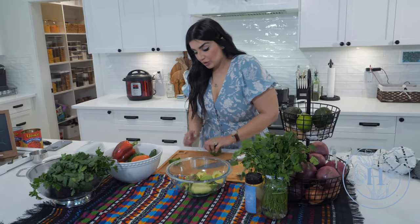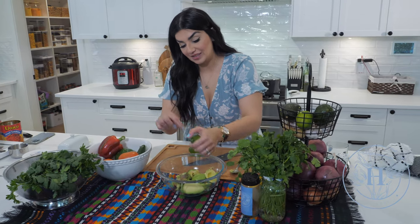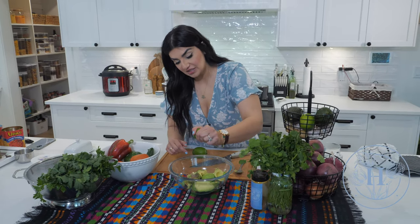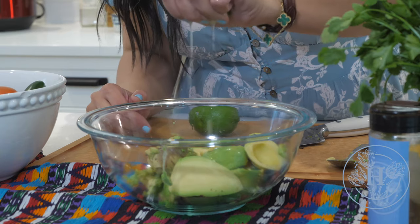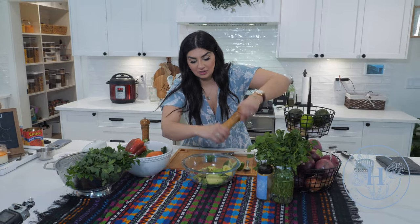Before I start mashing it, I'm gonna go ahead and throw the juice of one lime in. I have half a lime here. The citrus from the lime is gonna make it so much easier to mash, especially the unripened ones. And the salt as well goes in now.